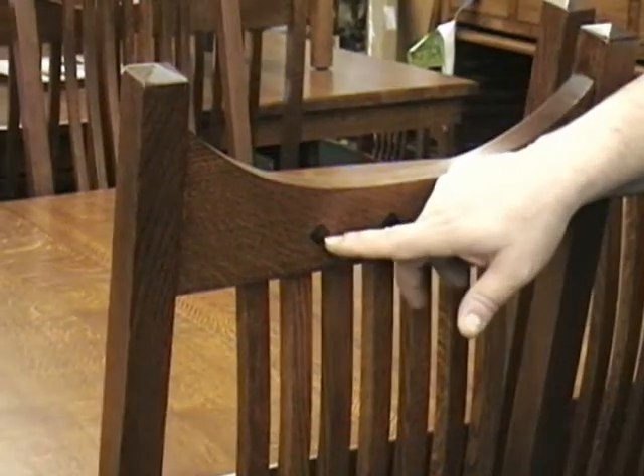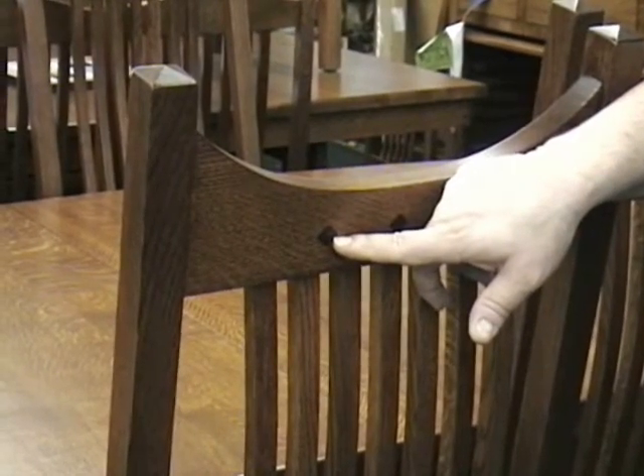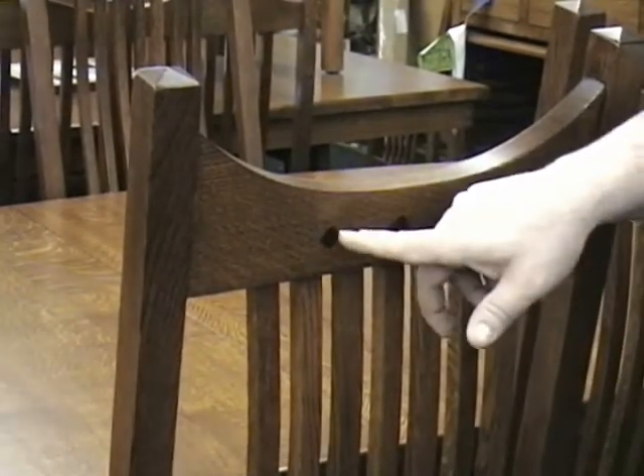It has ebony inlays. These are the diamond ebony inlays. They are solid ebony and they go all the way through the back, front and back.